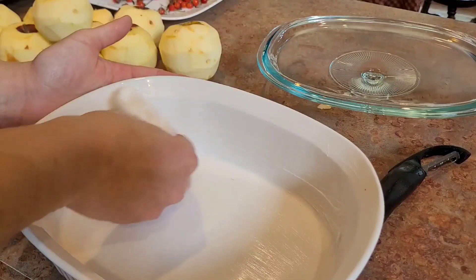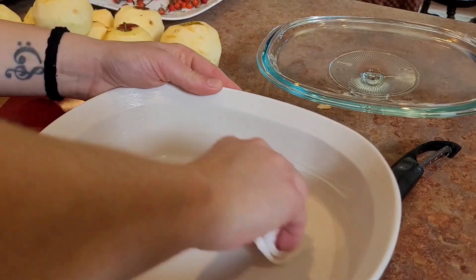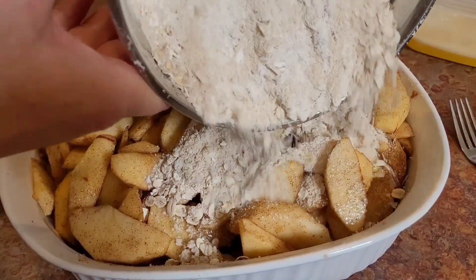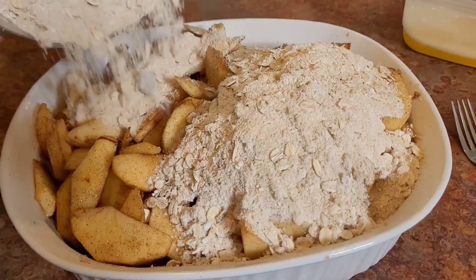We will grease our 9 by 13 or casserole pan and dump in our apples, and we will pour our brown sugar flour oat mixture over top.